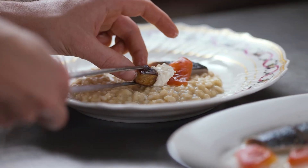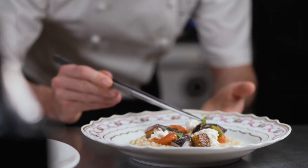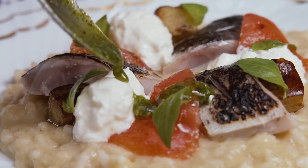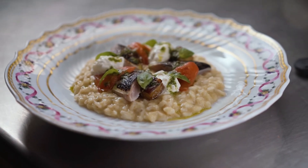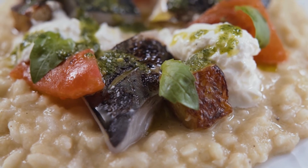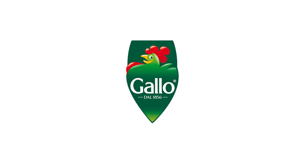Sure, it doesn't look too simple, but believe me, it's not too complicated either. Are you up for this exciting challenge? Then show us what you're capable of — follow the instructions and enter your recipe now.